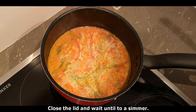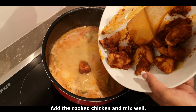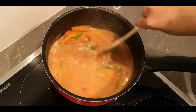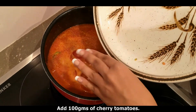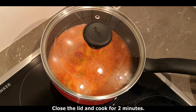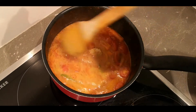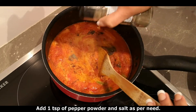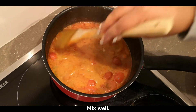We will cook it. Add the chicken and mix it. We will add 100g of cherry tomatoes and mix it. Cook for 2 more minutes.